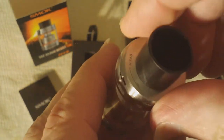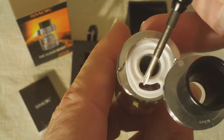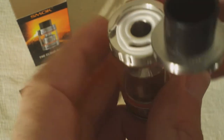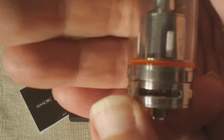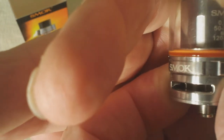The top fill system on the TF V8 is similar to that of the TF V4. You simply find a little arrow and spin the top open. There's the slot where you insert your dripper or e-juice bottle to fill the tank. The TF V8 also has adjustable airflow with a port on either side — you spin that to hide or reveal more of the opening to increase or decrease your airflow.